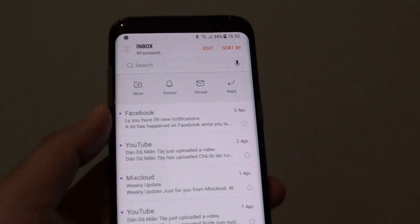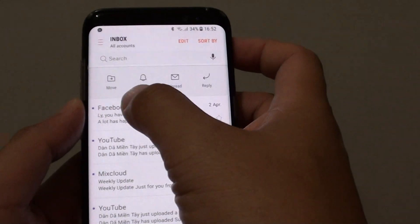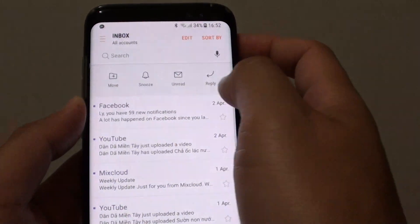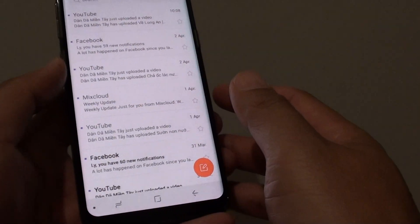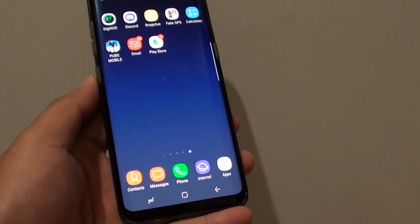If you swipe it across to the right, you have other options such as move, snooze, or reply. And that's it — that's how you can delete emails on your Samsung Galaxy S8. Thank you for watching this video, please subscribe to my channel for more videos.